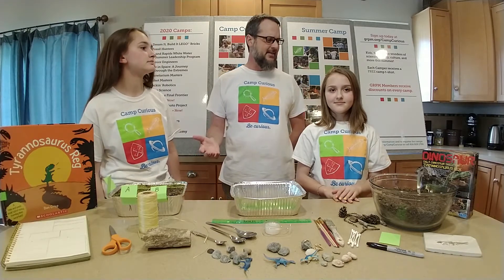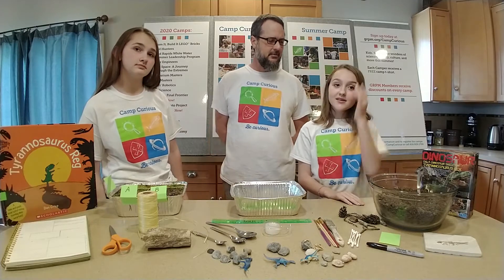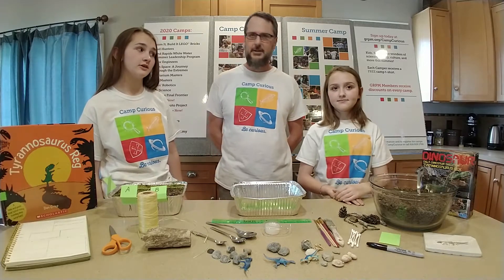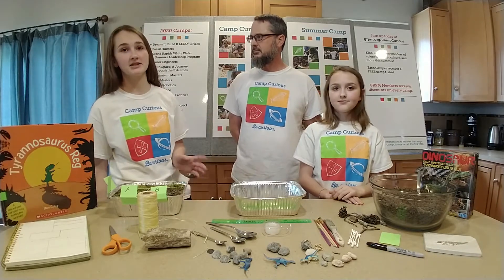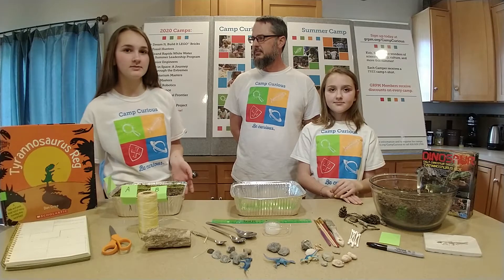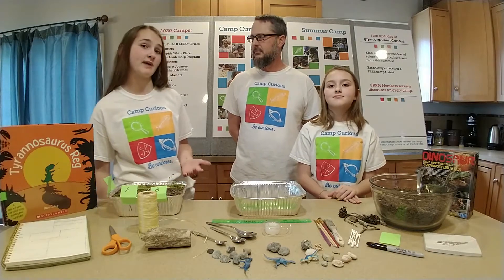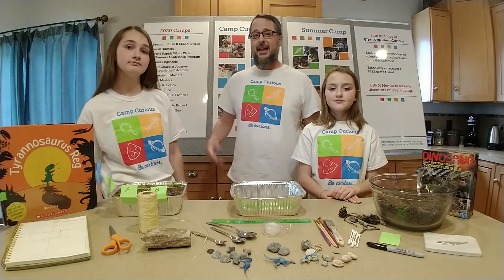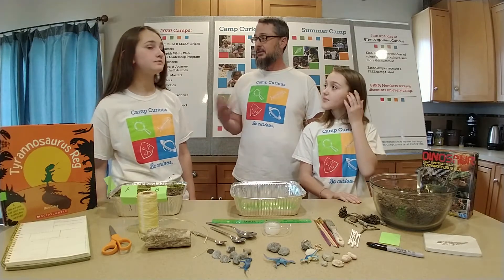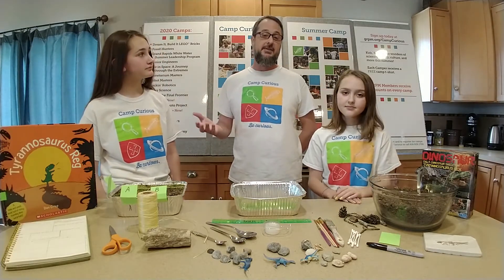But first, what's a paleontologist? Somebody who studies fossils from the past like dinosaurs. They also study things like plants, bacteria, animals, fungi — really any living organisms that help you determine Earth's past. That's really interesting. And they have to keep very good records of what they're doing so that they can share their findings with the rest of us.